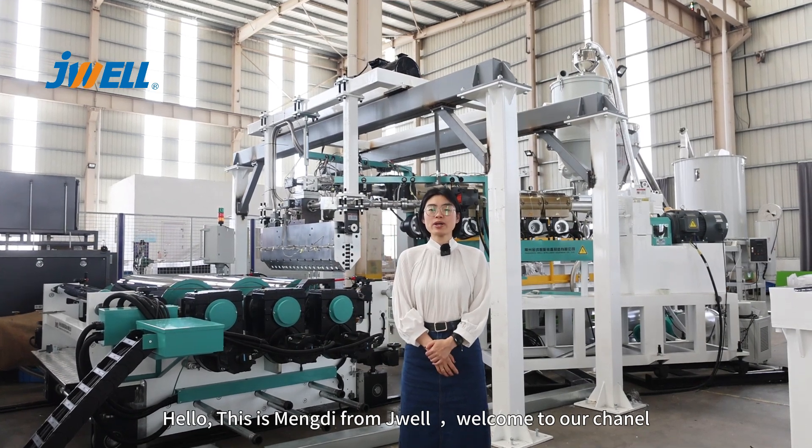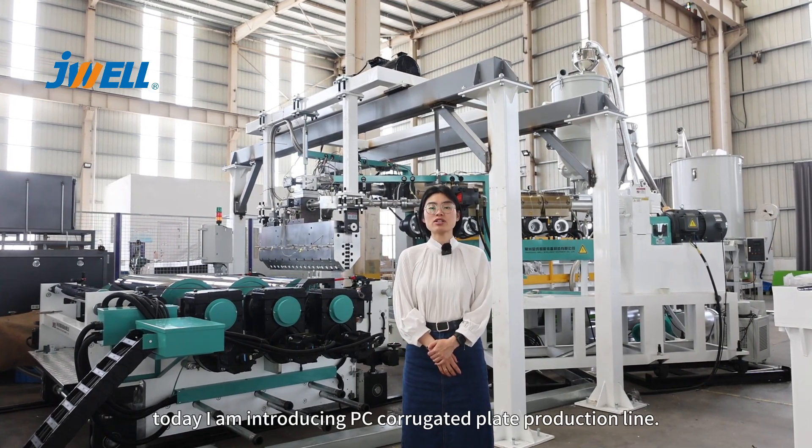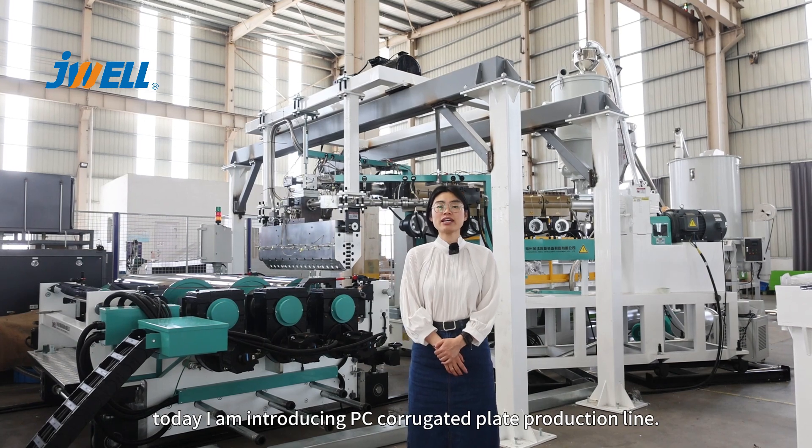Hello everyone, this is Mundy from Javiyah. Welcome to our channel. Today I will introduce our PC Corrugated Plate production line.